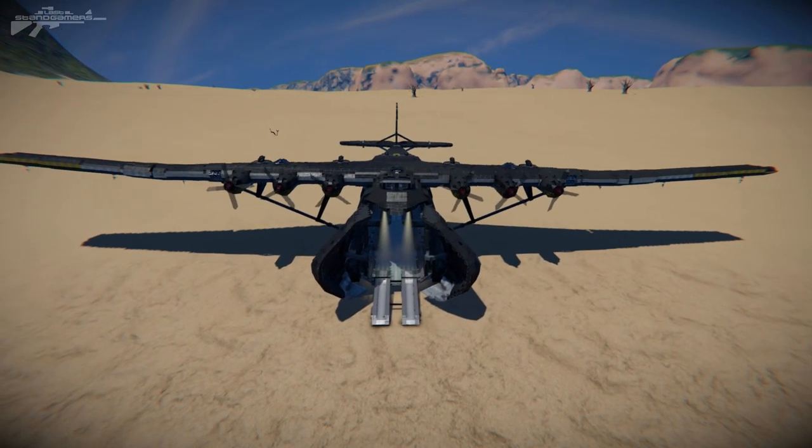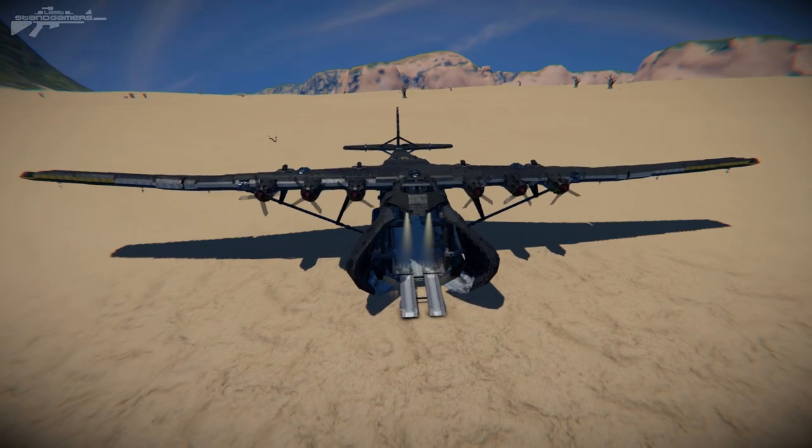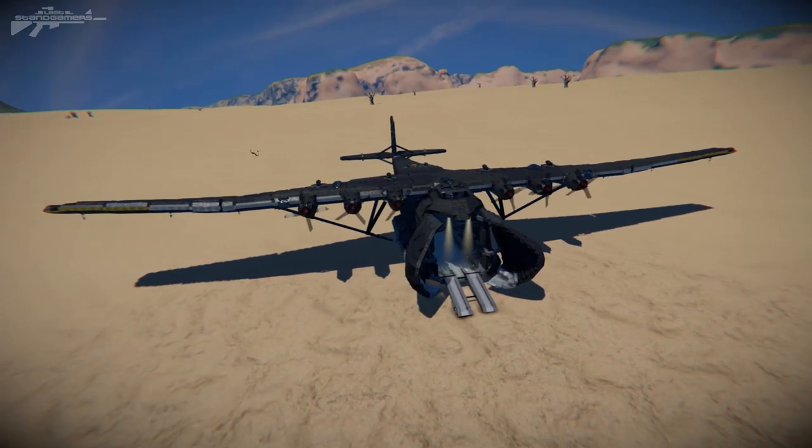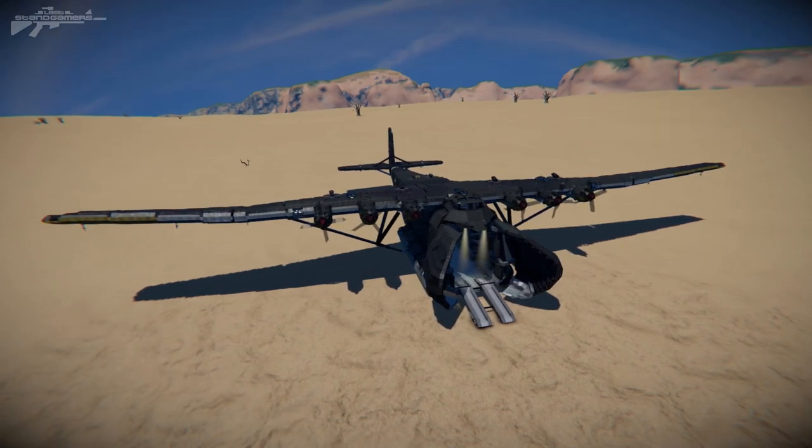Hello there, and as usual, I'm Aaron from Lightstand Gamers, and welcome. So today we're taking a look at another beautiful, completely vanilla design from the Steam Workshop.